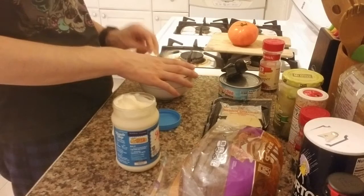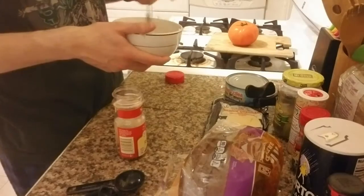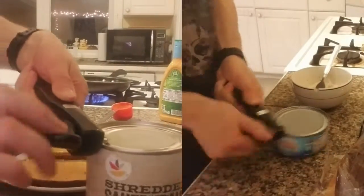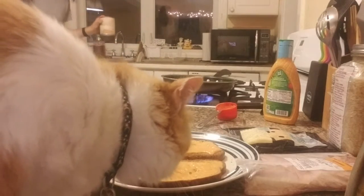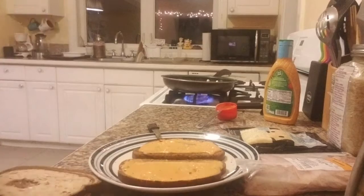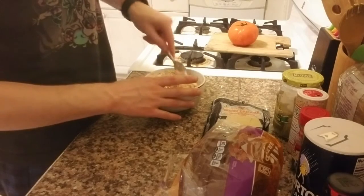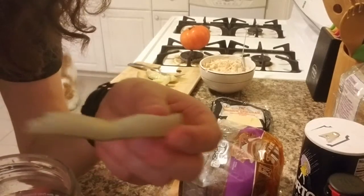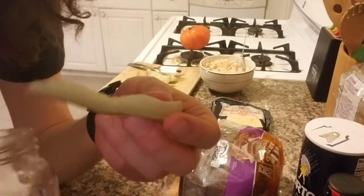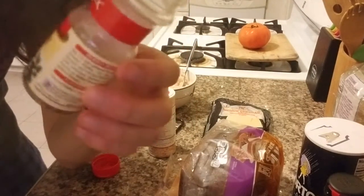Thousand Island dressing on one side and butter on the other. About 5 tablespoons of mayonnaise substitute, 1 tablespoon lemon juice, half a teaspoon of crushed red pepper. One 12-ounce can of tuna. I was gonna add some chopped peeled pickles, but I took a bite of this and they've gone completely flavorless, so we're gonna skip that. It wants like 2 teaspoons of dried parsley — pretty sure I have less than that, so I'm just gonna use what I have.